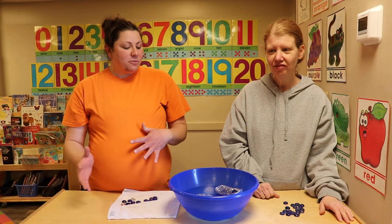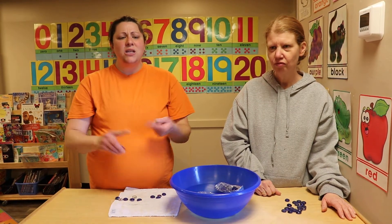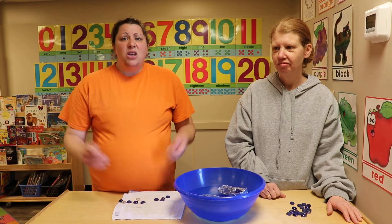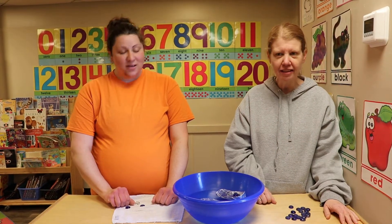I hope you enjoyed doing this experiment with us and I hope you guys get to try it at home — it's so much fun to do. You can use these pebbles, you can use pennies, you can use anything you can think of, like toothpicks or any little thing mommy or daddy has at home.